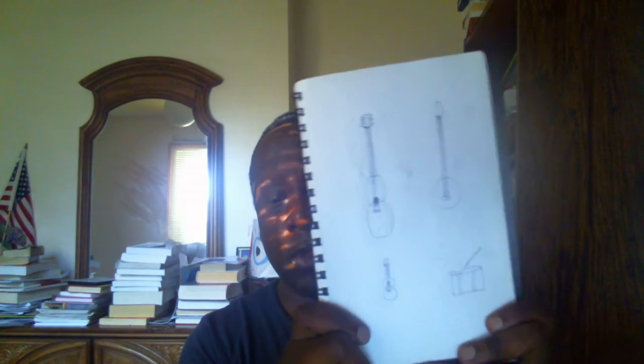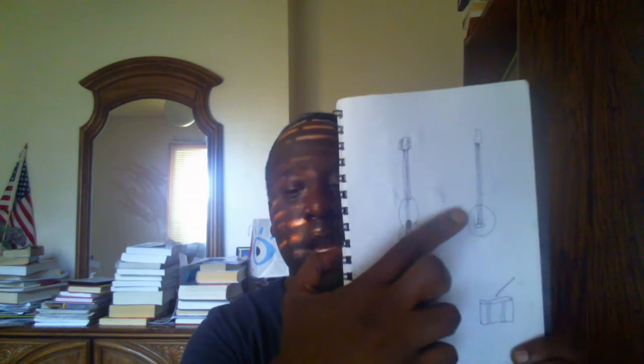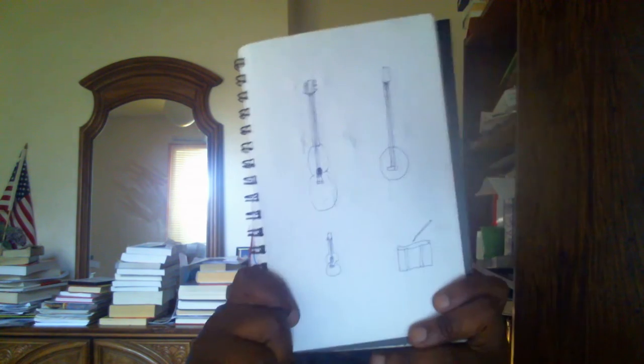The second one I'm going to show you features some string instruments and drums. This is a guitar, a banjo, and a ukulele, and a drum set right here, as you can see.